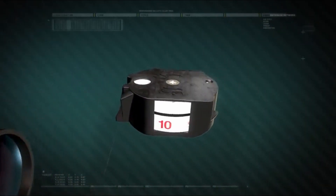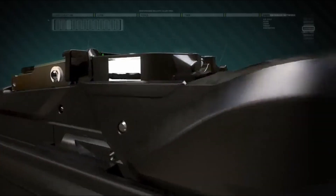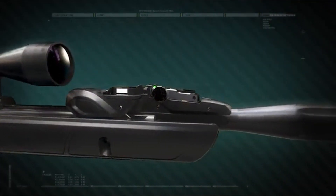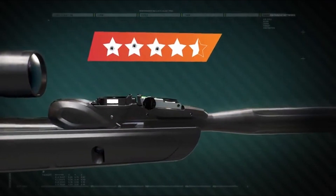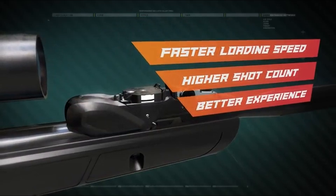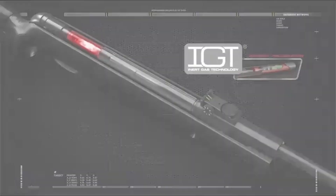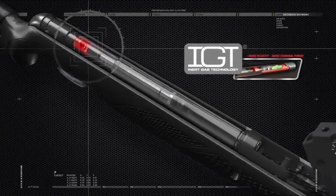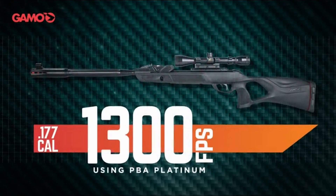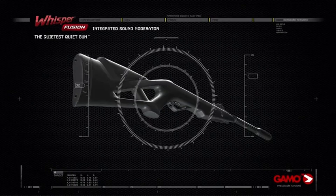One of the standout features is its innovative spring and lever system that flips the magazine up when you open the breech, making loading effortless. With velocities hitting up to 975 FPS in .22 caliber, this air rifle packs a punch, rivaling some of the best break-barrel airguns out there. GAMO's Whisper Fusion sound dampening technology keeps things quiet, making it perfect for backyard shooting. Features include a 10-shot repeater, IGT gas piston power, a 3-9x40 scope, a patented polymer-jacketed steel barrel, custom action trigger, all-weather automotive-grade nylon stock, and an SWA recoil pad.